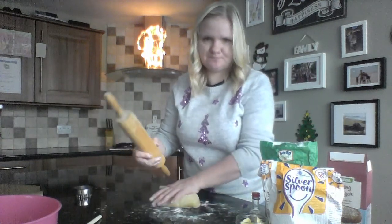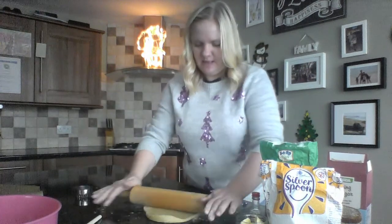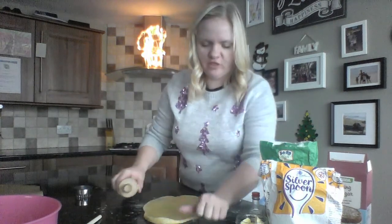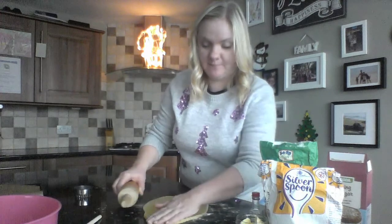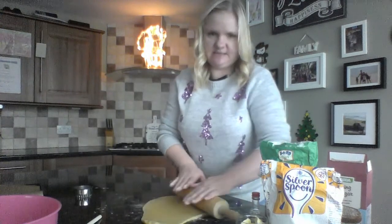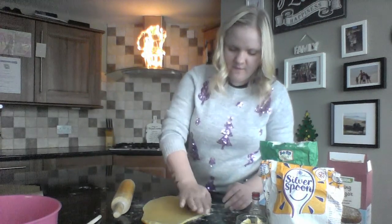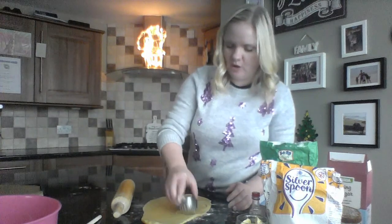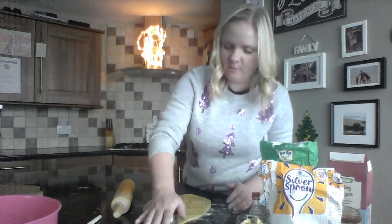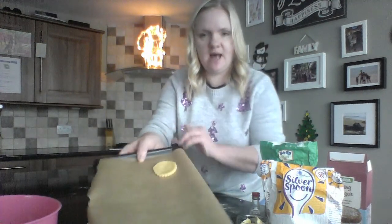Roll it out nice and evenly — not too thin. You want it to be about the thickness of your thumb or little finger so that you get a nicely sized cookie. Next, use the cutters to cut them out. Starting near the edge uses more of the dough rather than wasting it. You can always press the dough back together and start again, then place the cut shapes onto your tray.